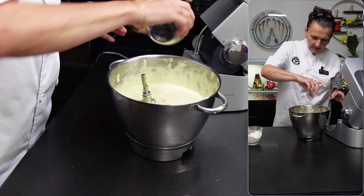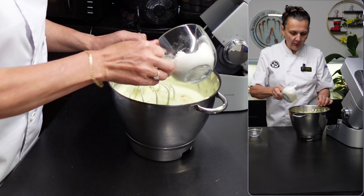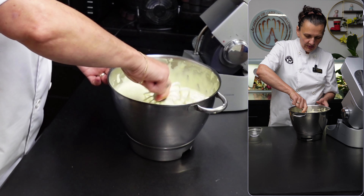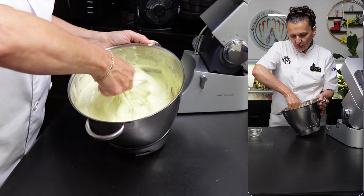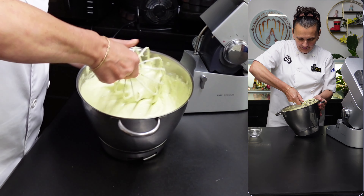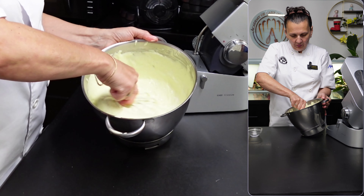Now the almond meal and the flour. I'm sprinkling the flour and then just folding the dry ingredients in without knocking out the air, making sure the dry ingredients are fully incorporated and there is no flour stuck to the bottom of the bowl.